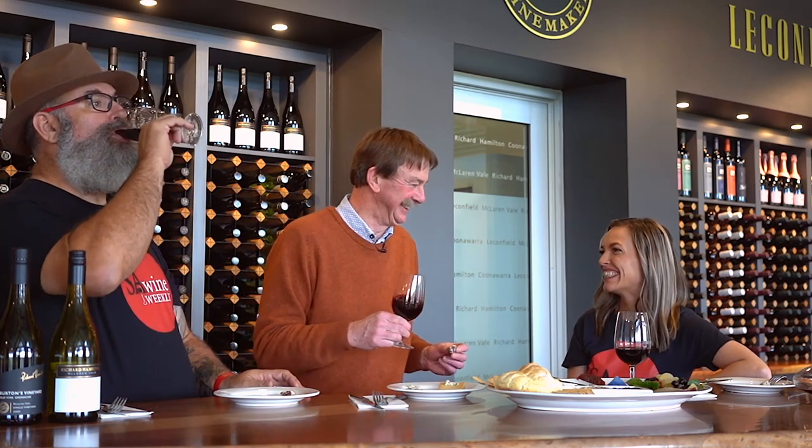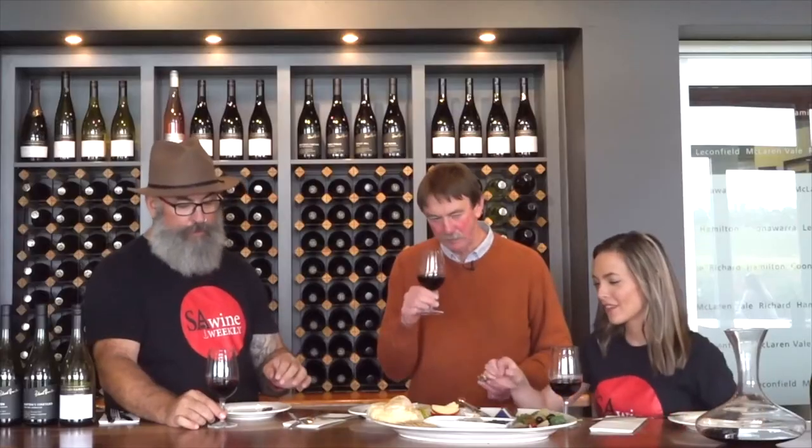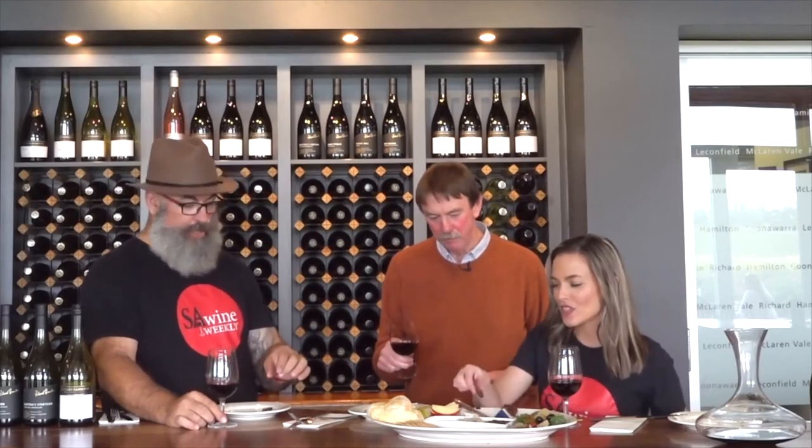We've got the walnut blend there as well — that's panforte. More of a nutty flavour. I would go as far as to say that's probably the best pairing for the day.